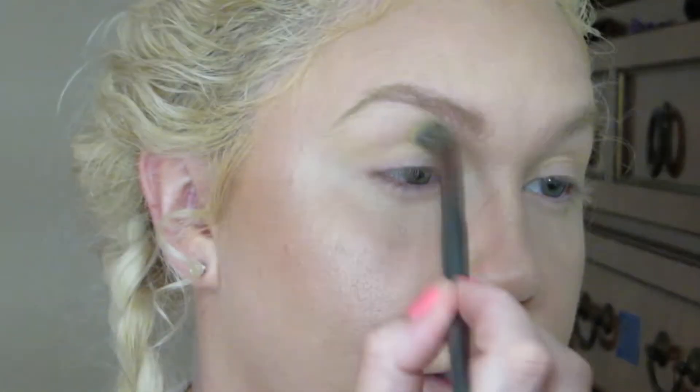That basically looks like my skin pretty much — it's very, very light and faint. Just a little bit more pigmented.